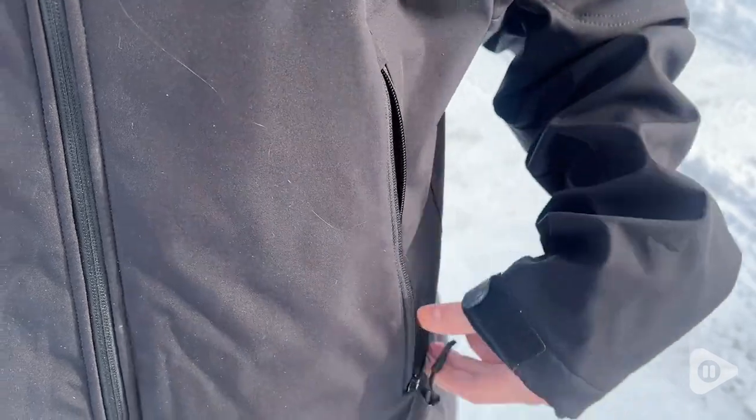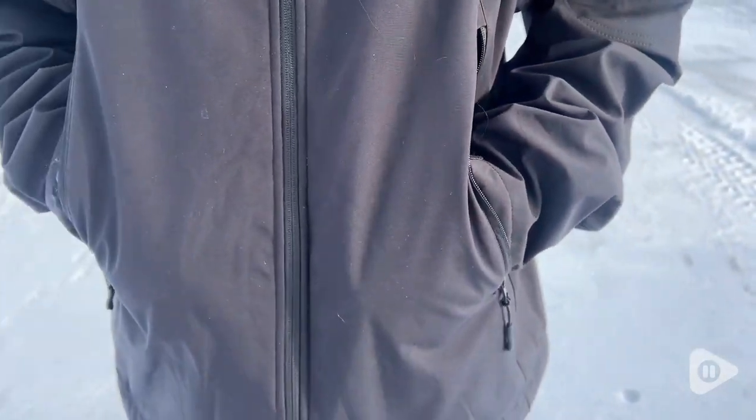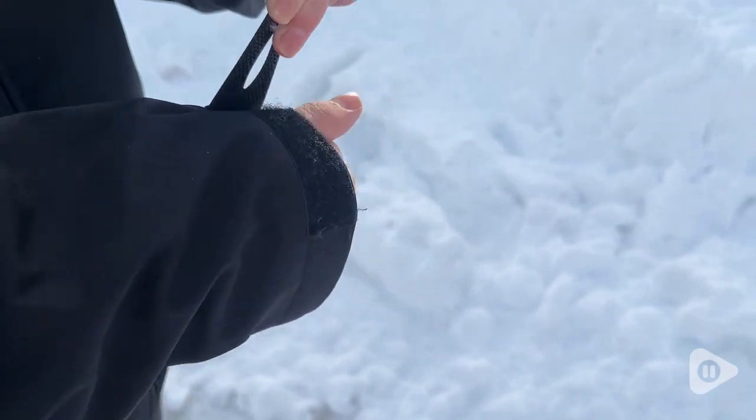It warms right through the core, so when you put your hands in your pockets those are heated as well. There are also some cool little features — for example, around the wrists you can tighten them up to keep the wind out.